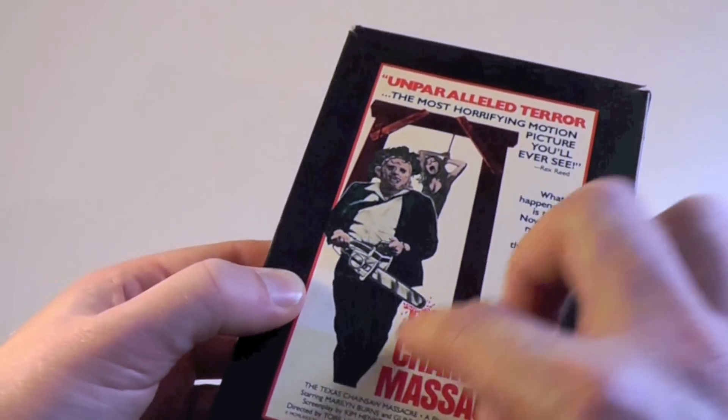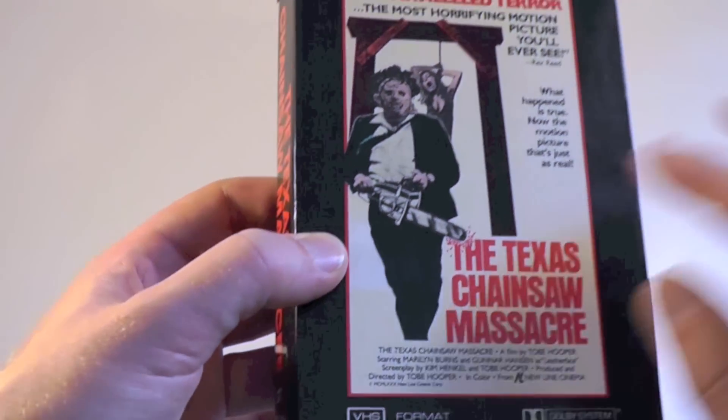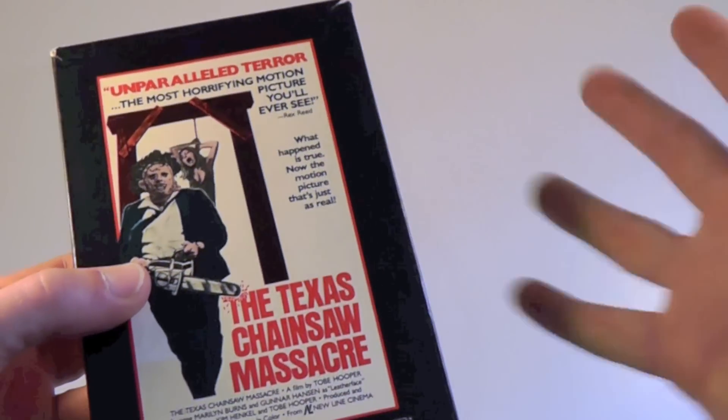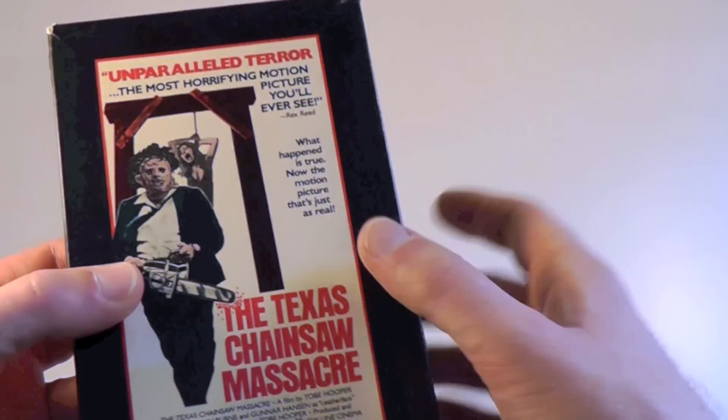As you can tell we get a glossy printed cover, which is pretty good because it doesn't take too much damage from stickers and such. That's always good, and what's sort of unusual about this — or maybe it was common back in those days — is something I haven't seen done that way.